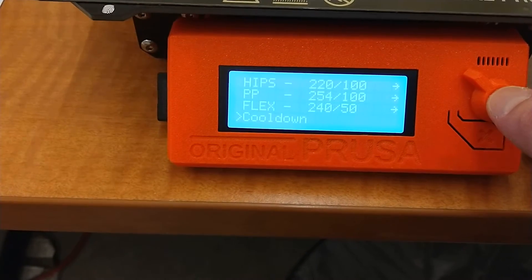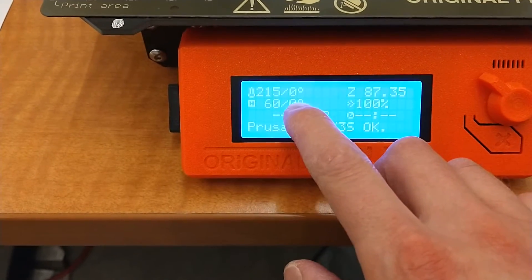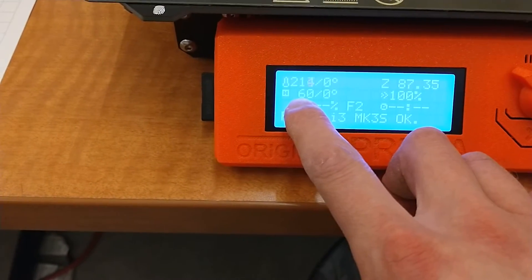You'll want to touch or select that, and as you can see now my set points are at zero and my temperature should be dropping.